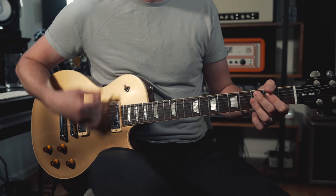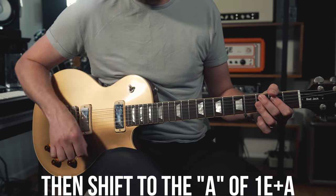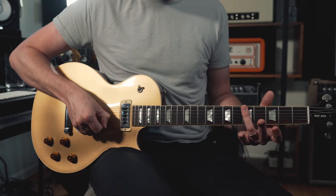Then shift it to the next beat, the E of one-E-and-a, then shift to 'and.' The whole time I'm keeping the 16th note pattern going in my right hand — one-E-and-a, two-E-and-a — and I'm using this as my guide, as my metronome. I want to keep that as consistent as possible. And a quick note about your strumming hand: the way you're holding the pick is actually pretty important to the sound and getting the tone right.